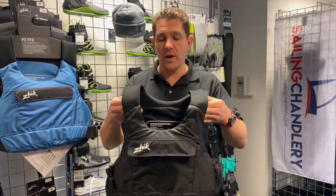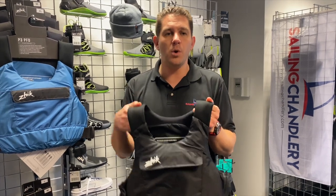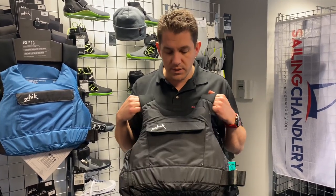One of my favourite features is the neoprene shoulder straps — really soft and comfortable. It sits very nicely on your shoulder and as you're moving you don't really feel it's there, and you don't get any abrasion or resistance.